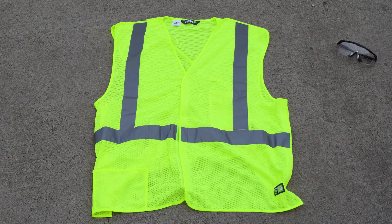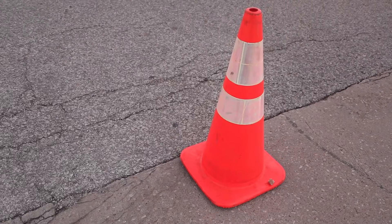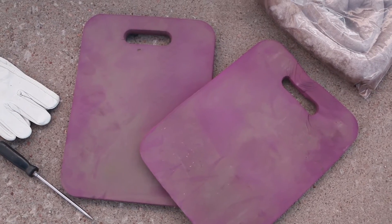For safety, you will need a pair of safety glasses, an orange vest or jacket, and traffic cones. For my knees, I've included a gardening cushion.